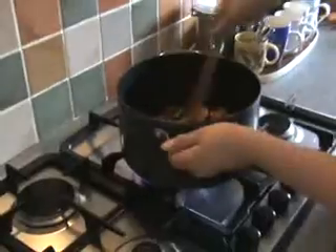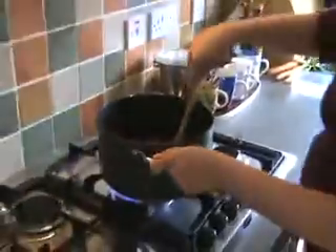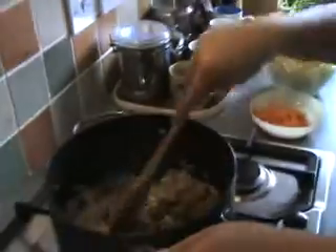We'll mix it again. Now we can add the beef stock cube, then the onion. Now we can also add the carrots — one carrot.